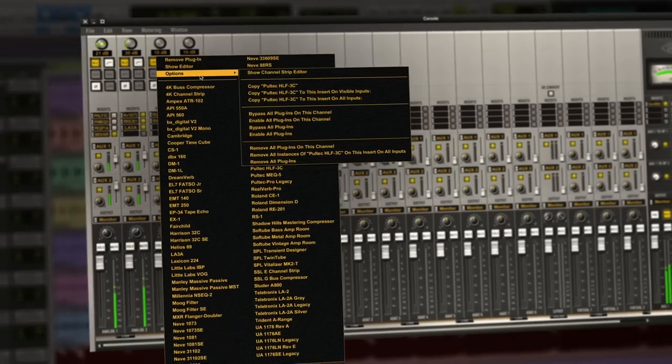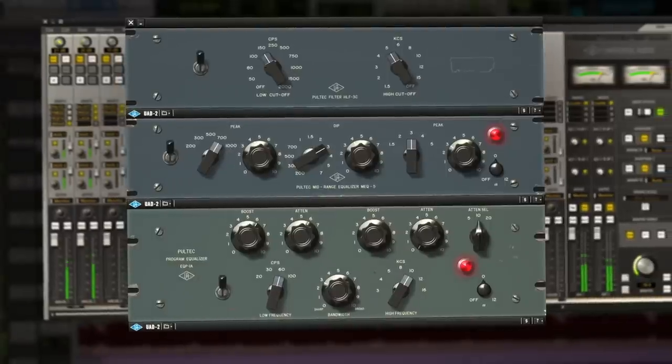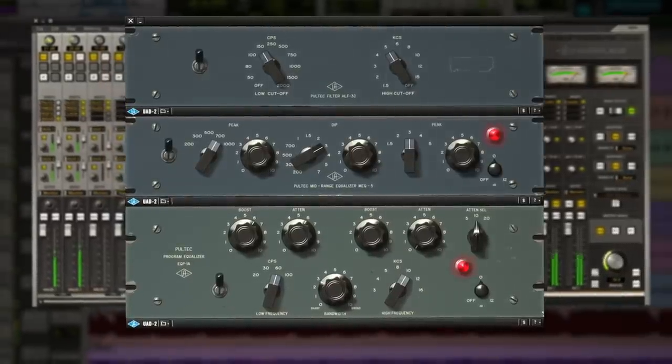Taken together, no equalizer plug-in collection is as complete nor instantly gratifying as the Pultec Passive EQ Collection. I've got projects up right now that I've not used the hardware version on — I've exclusively used the plug-ins on.